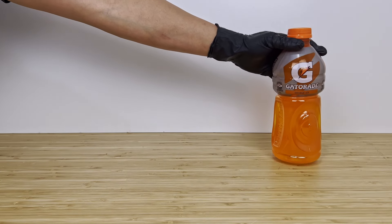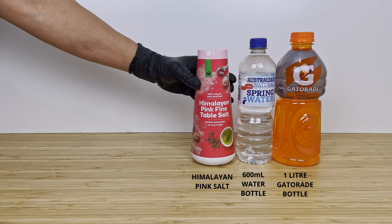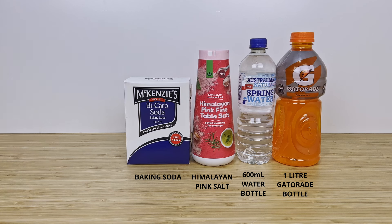To get started, we've picked up a few basic ingredients including a Gatorade bottle, a regular bottle of water, some Himalayan salt, and some bicarb or baking soda.